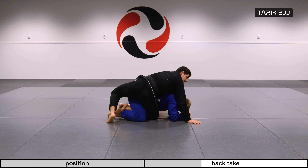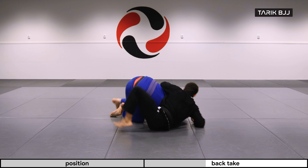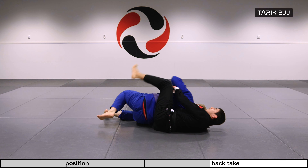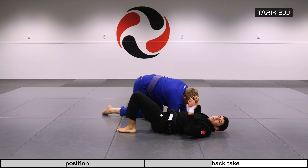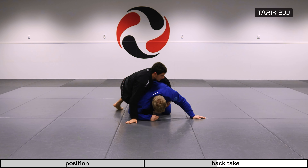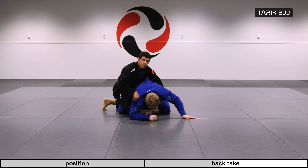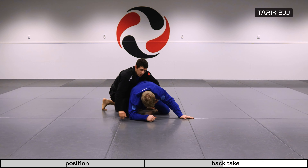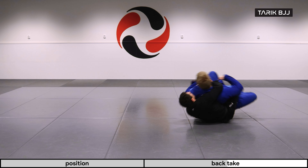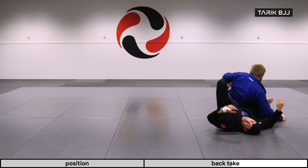If he's coming in towards me, I'm going to step on the floor and hip escape back, then I can look for the second hook. If he's going away from me, I'm going to throw my knee on the side of his hip and roll with him — you see he's going the other way — and then I can get my other hook on the other side.